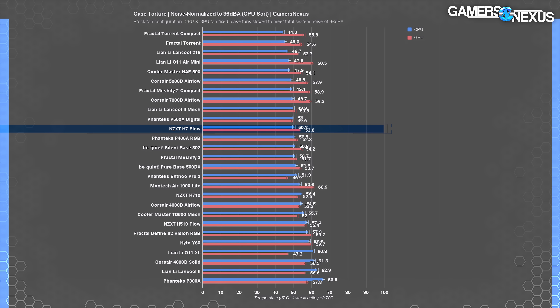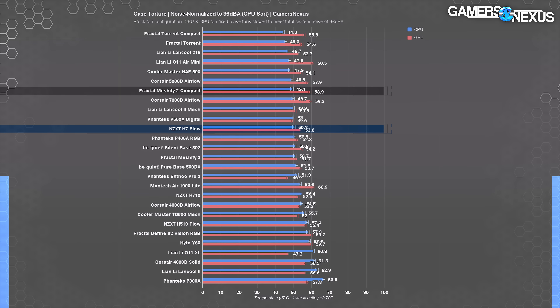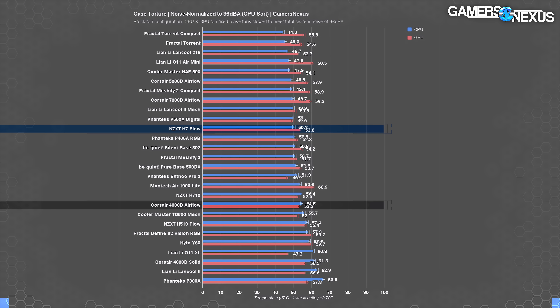The H7 Flow reached our 36 dB noise threshold with a reduction to 73% case fan speed, bringing the CPU average up to 50 degrees. Noise-normalized testing is where cases with larger fans like the Lanco 215 and the Torrent lead, while cases like the H7 Flow and the MeshFi 2 Compact at 49 degrees end up in the middle of the chart. In the same test, GPU average climbed to 54 degrees. The MeshFi 2 Compact averaged 59, while the 4000D Airflow averaged 53. The Flow's performance isn't exceptional, but it's consistently good.